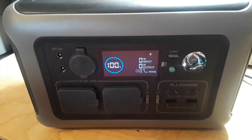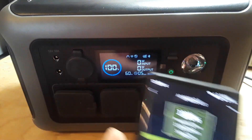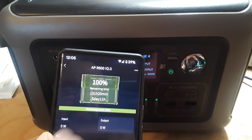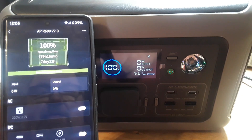Something super cool: I'm controlling all the outputs through a simple phone app. The app shows 100% remaining, 131 hours 20 minutes — 5 days 11 hours — of remaining power, along with input and output wattage readings. You can also switch the individual inputs and outputs on and off right from the app.